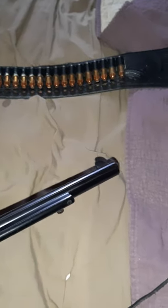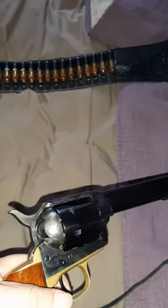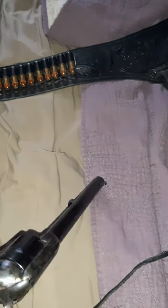I kind of feel like John Wayne while having this thing, even if it's not like him. It is a very nice gun.